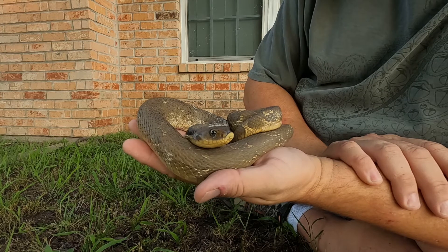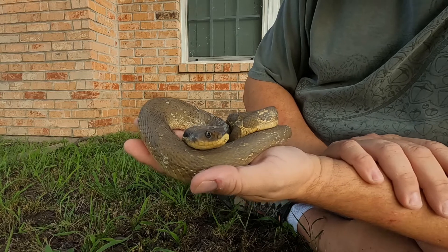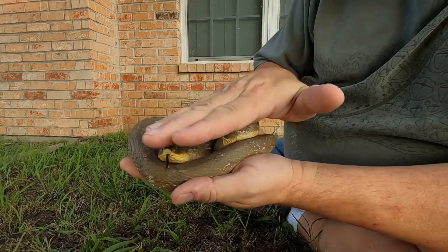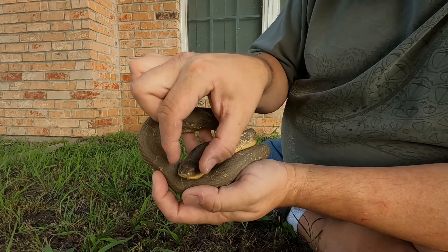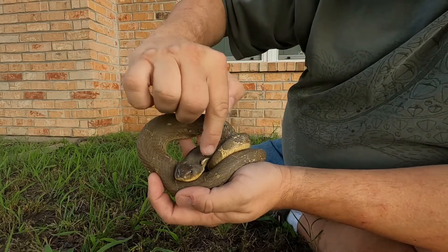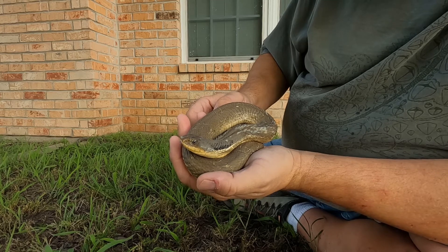On a cottonmouth, you'll notice the head is very flat and wide. This hognose has kind of a flat head but it's very narrow — a cottonmouth's head will be much, much wider and very flat, very angular on the sides. This hognose is not nearly so angular at all. That's a real big way to tell them apart.